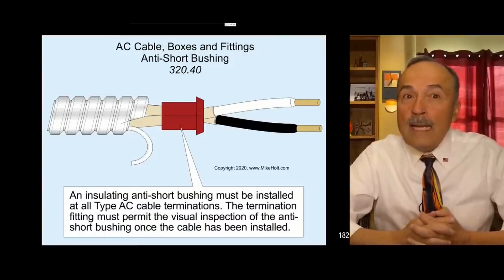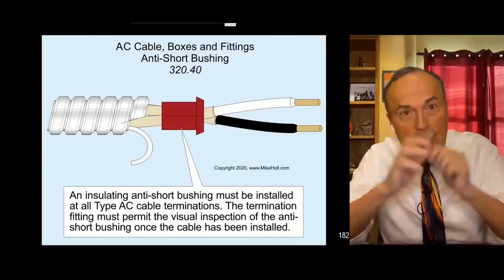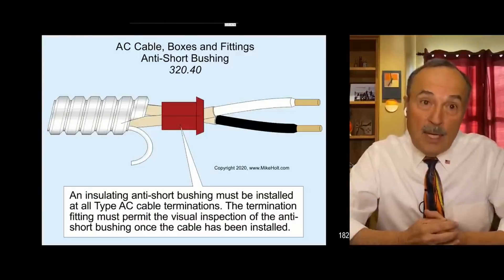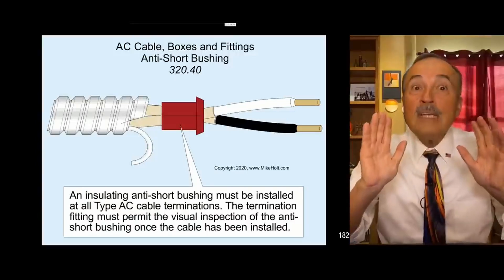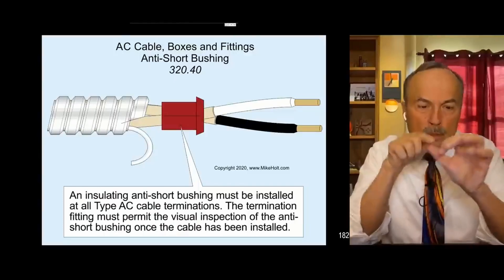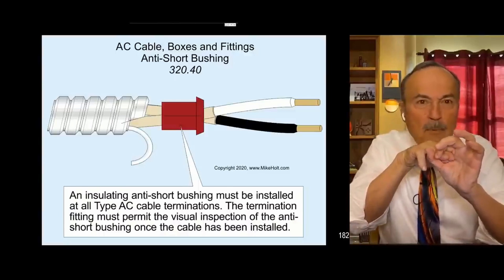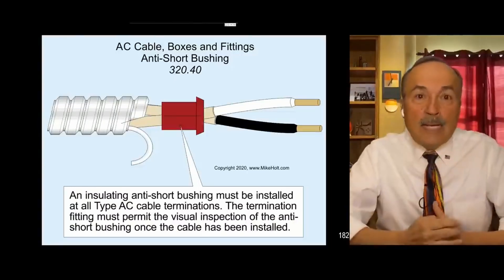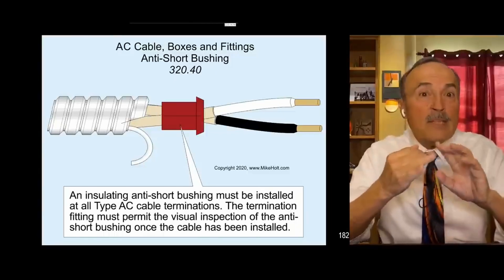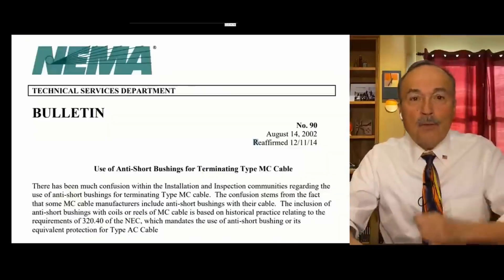MC cable requires a totally different fitting and does not require any visualization to see if the anti-shear bushing is there. If you look inside an MC cable fitting, there's a stopper - a little ring stopper - and the conductors go within the ring stopper. Therefore there is no requirement for an anti-shear bushing for MC cable because it is a different fitting and a different type of construction. So the answer is no.